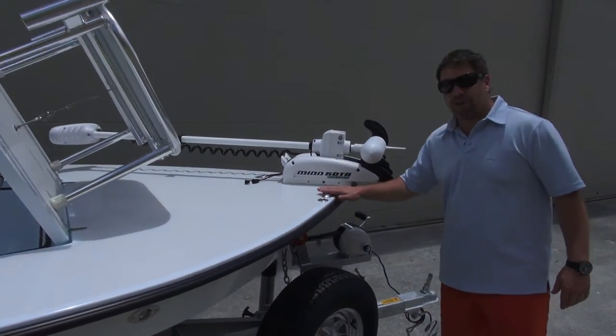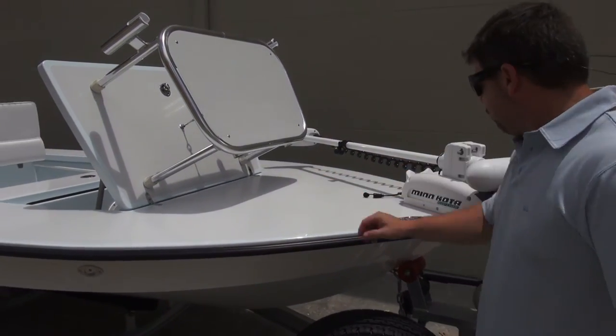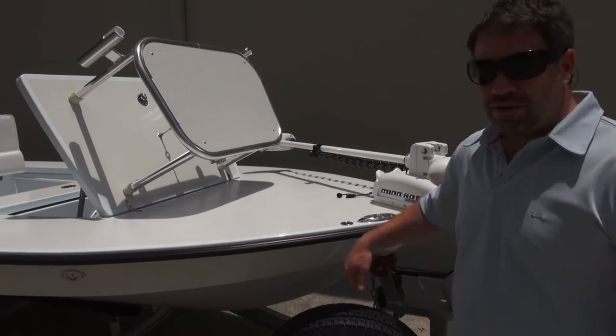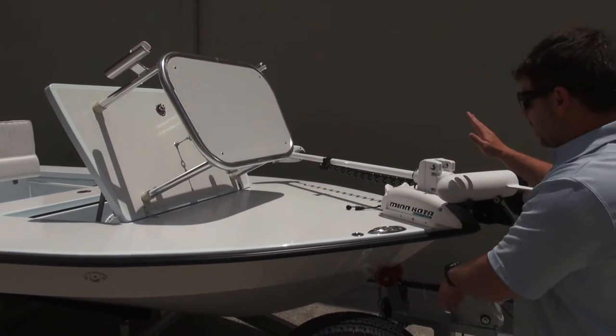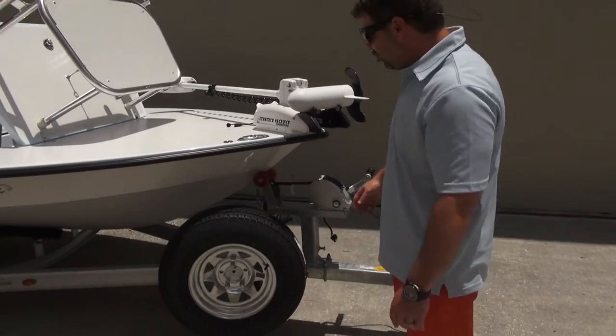We put the offset cleat right here so that when you have the trolling motor you still get more scope, instead of putting it right in the middle. We have the offset cleat, and we also have the East Cape stakeout system so you can do a manual stakeout off the bow to get different positions. Looking at the trailer — standard rambling trailer, oversized jack stand and winch.